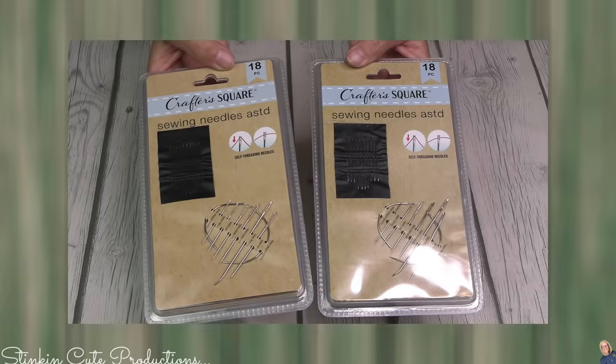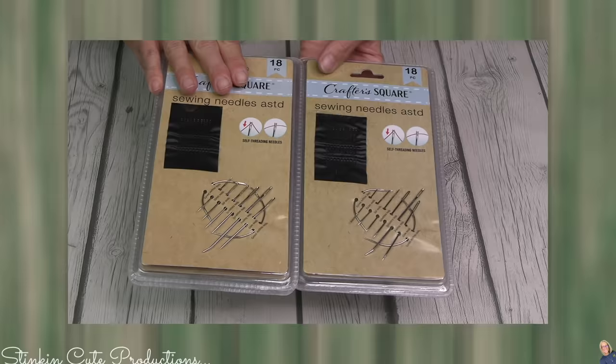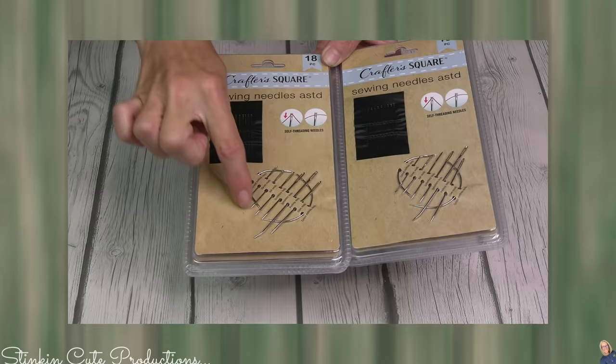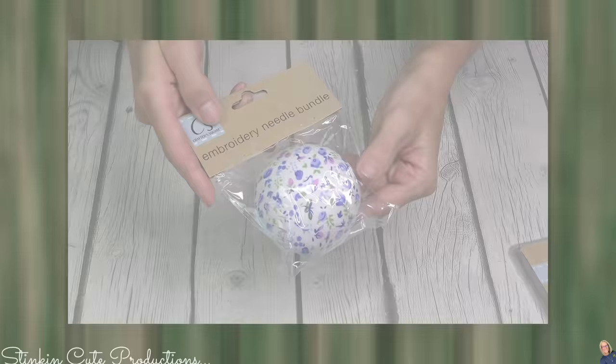Another one of my finds is this 18-piece sewing kit. We've got some thicker embroidery needles and some sewing needles. I am loving that. $1.25 — you can't beat it. And then you've even got this round one, which I'm not super sure what it's for, but you've got two of them.